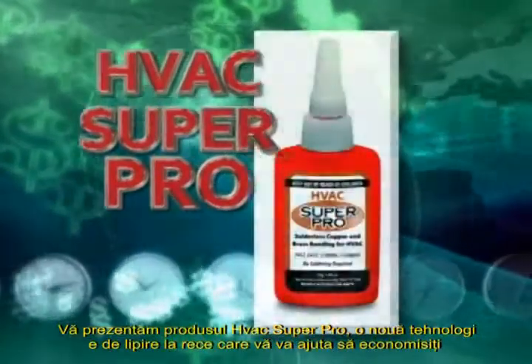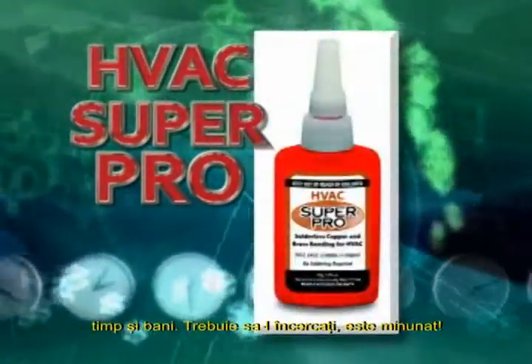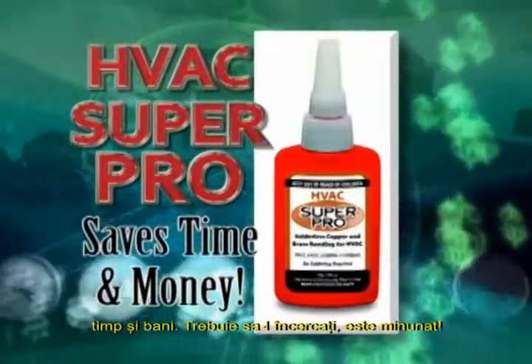Introducing HVAC Super Pro, a cool new bonding technology that saves you time and money. You have to see it — it's amazing.